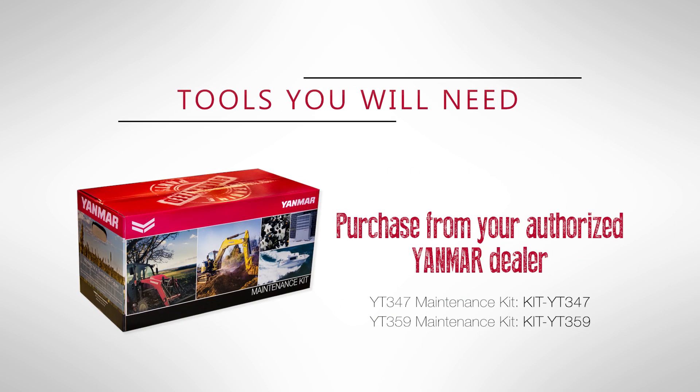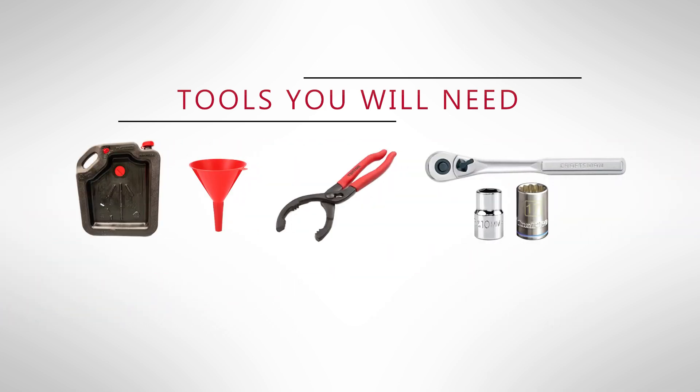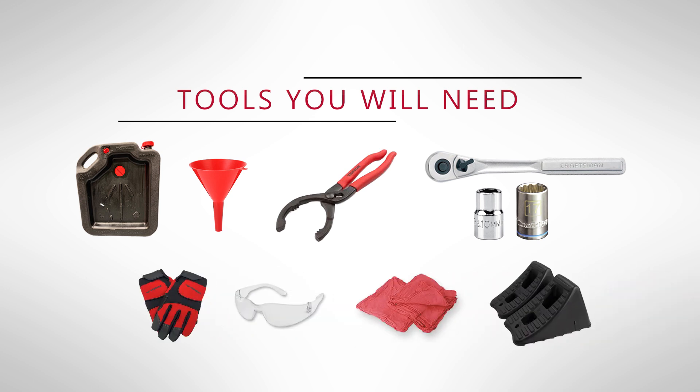Equipment that you'll need for replacing the engine oil are a Yanmar maintenance kit, a waste oil drain pan, funnel, filter wrench, ratchet, 10-millimeter socket, and a 17-millimeter socket. Also, gloves, glasses, shop rags, and wheel chocks.